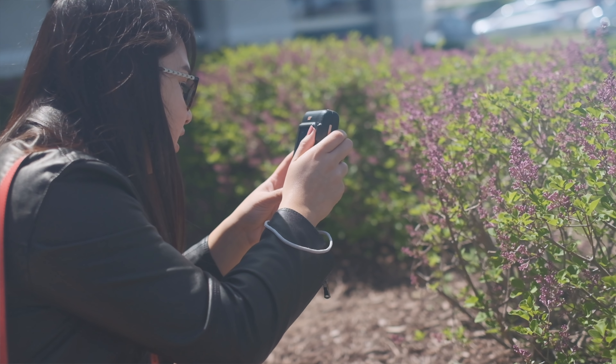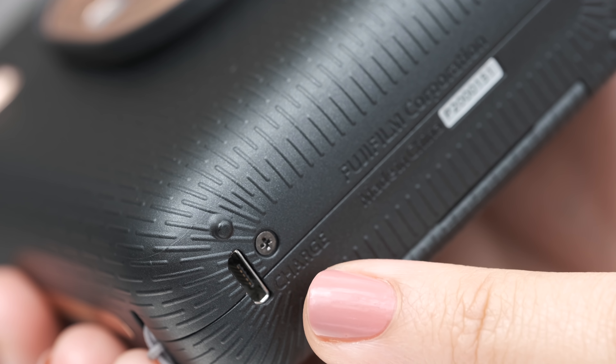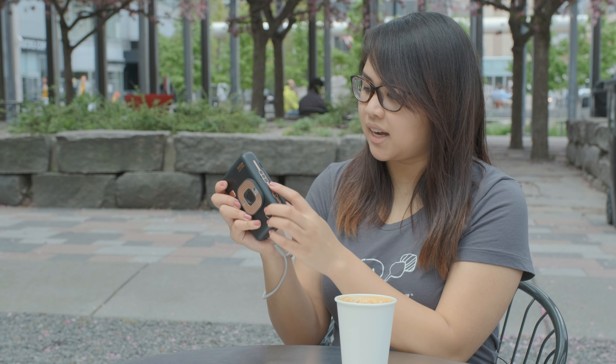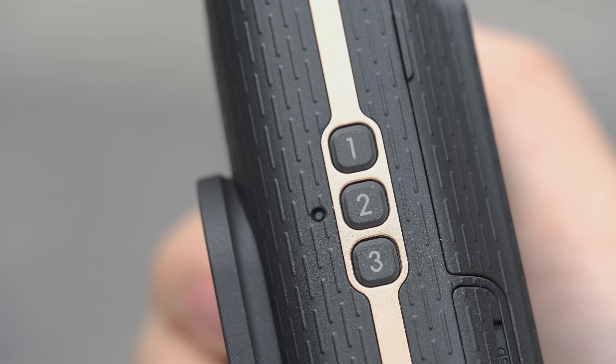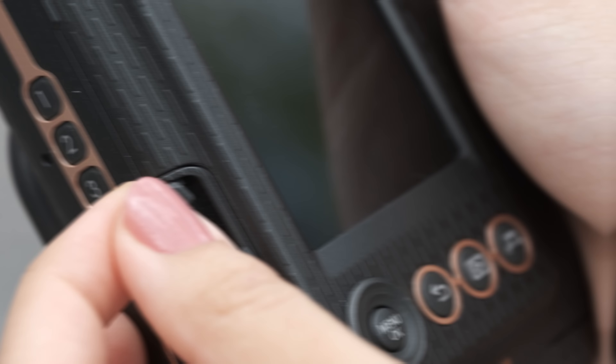The Leap Play has an internal battery that lasts approximately 100 pictures and can be recharged at the bottom using the USB port. On the side of the Leap Play, there are three frame shortcut buttons, a micro SD card slot, and most importantly, the on button.